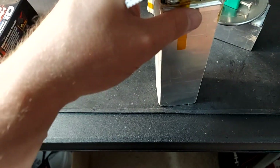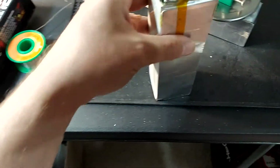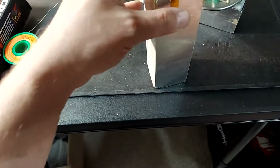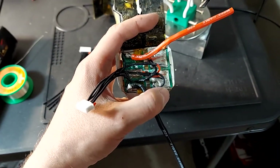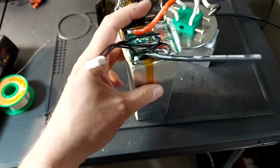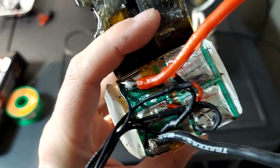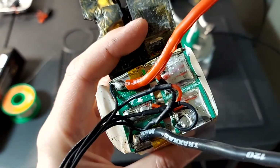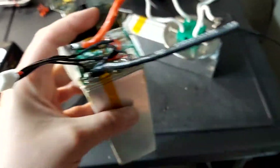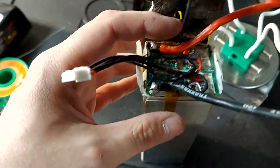Now the ridiculousness in here doesn't end with just this connector. Instead of them just having metal pads that go from one cell to the next, they actually have these little PCB circuit boards — but again, all that they're doing is just giving you two solder points.